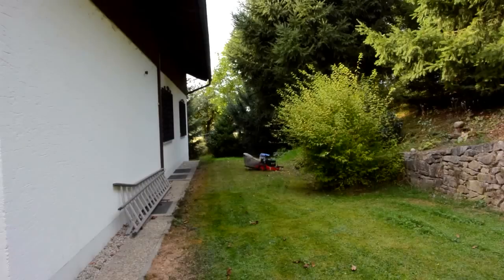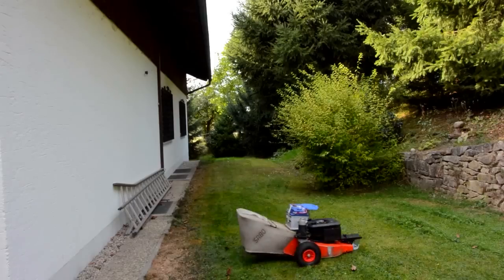Even though it's pretty prototypey, the mowing experience is actually quite pleasant.